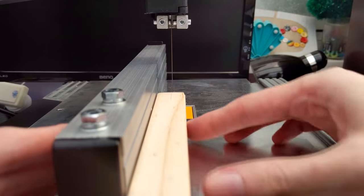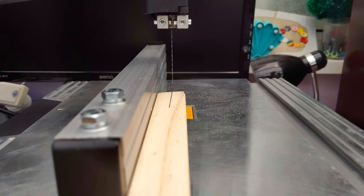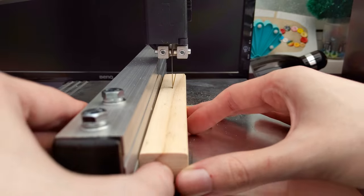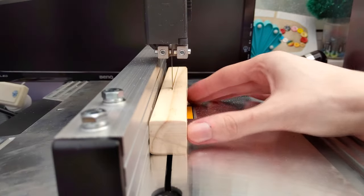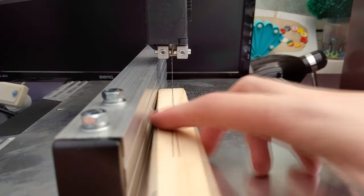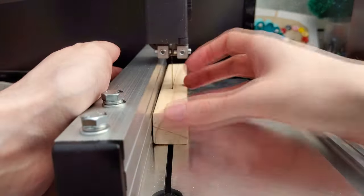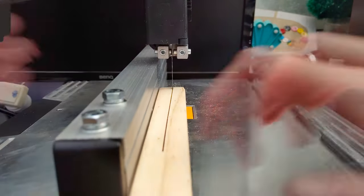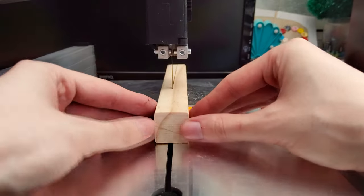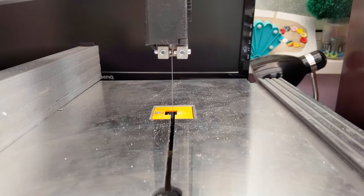One of the reasons I wanted this bandsaw was to resaw some pieces — specifically old wooden Jenga blocks from an outdoor set — to get thinner pieces from them. But for whatever reason, whether it was the fence, the blade tension, or not putting enough pressure at the back, it wasn't cutting straight. I eventually got rid of the fence and tried freehand, but that wasn't working either. One other nice thing you can do with a bandsaw is curved cuts, so I tried that and it looks quite nice — it worked okay.